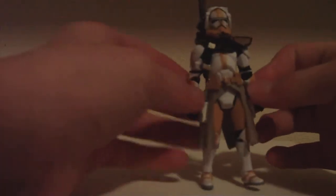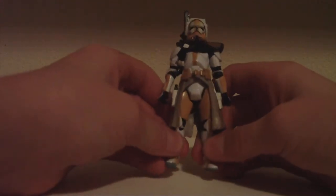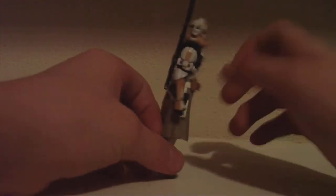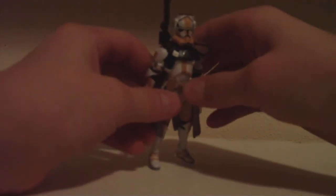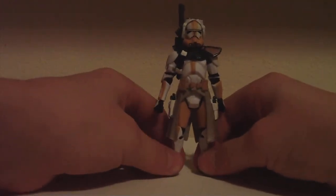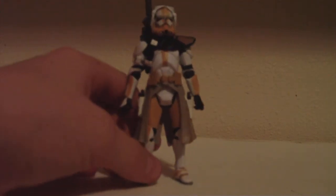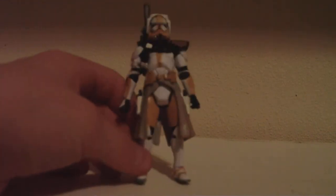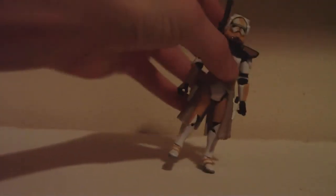So, yep. This has been a figure review of the Commander Bly figure. This is a very nice figure — I think this is very accurate. His legs are a little bit short, though. This is a very good figure. Detail is amazing, and there's not too much to a clone. This figure will get a 4.5 out of 5. It's just that one little waist articulation that puts it down 0.5 helmets. Pick him up if you can find him. This has been a figure review — get this figure, it's very nice. See you guys later. Next up is Mace Windu.